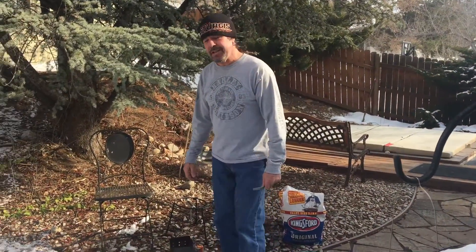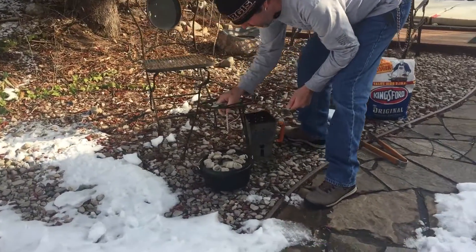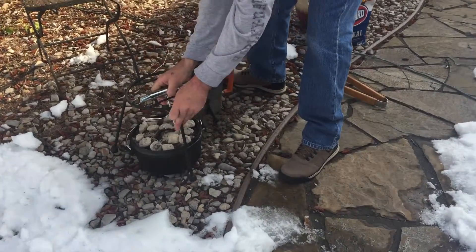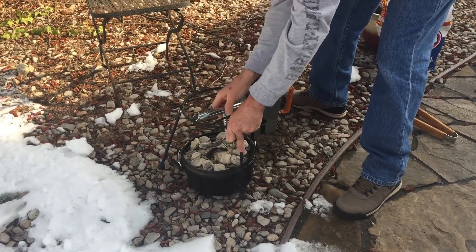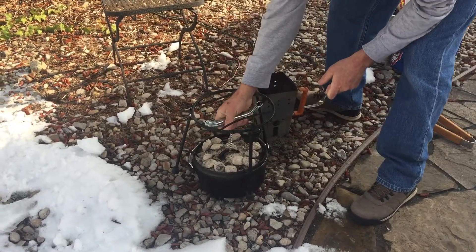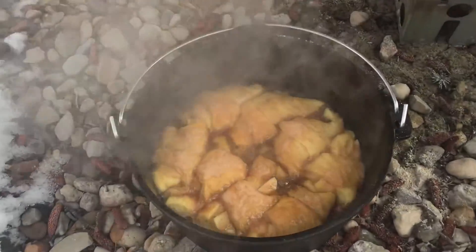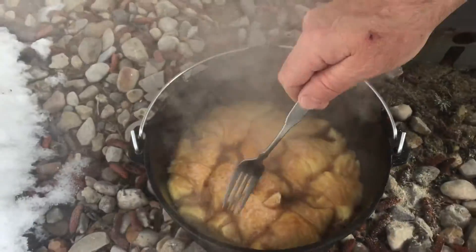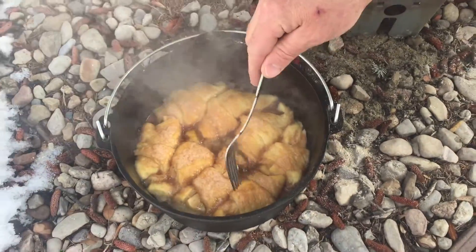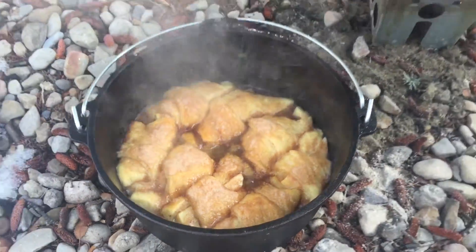It's been 30 minutes, so let's see how these apple dumplings are doing. Smoking out the side right there — it's awesome. Let's lift that off. Look at that — that is sweet. Now that's some apple dumplings. Look at that, it's boiling real good right there. That is awesome. Oh, that smells good.